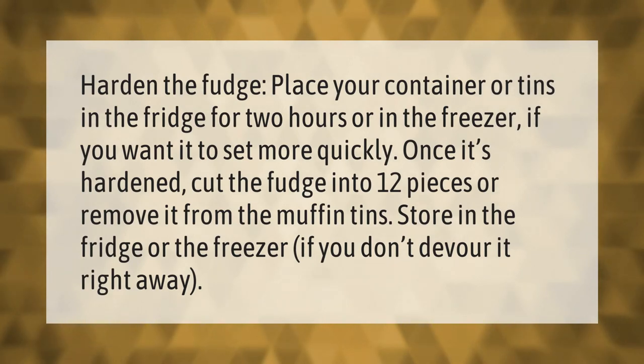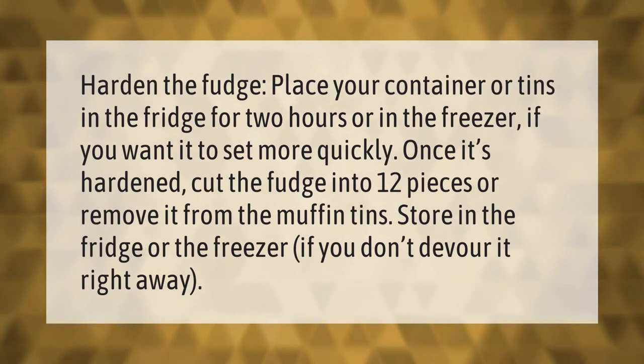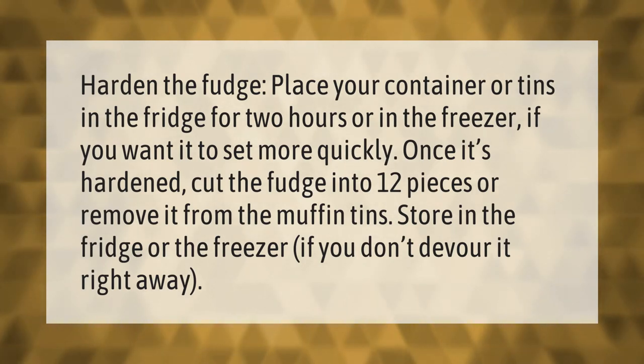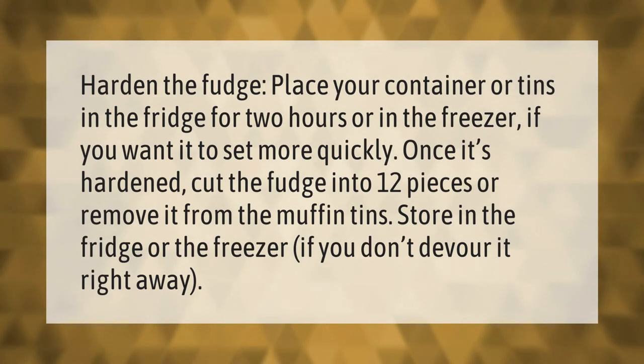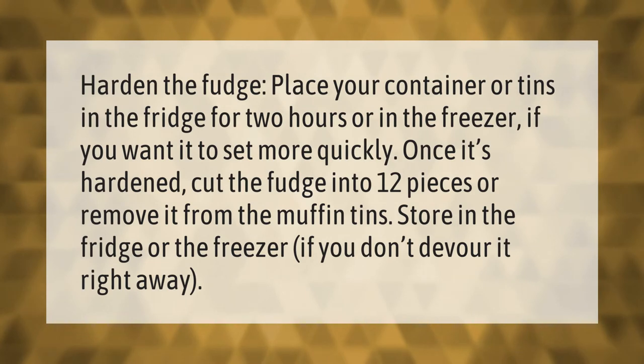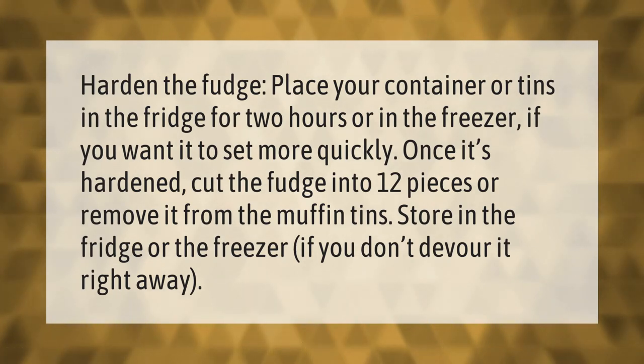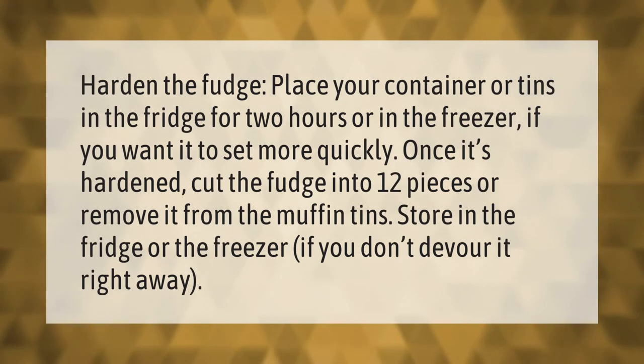Harden the fudge by placing your container or tins in the fridge for two hours, or in the freezer if you want it to set more quickly. Once it's hardened, cut the fudge into 12 pieces or remove it from the muffin tins. Store in the fridge or the freezer if you don't devour it right away.